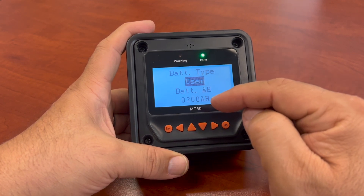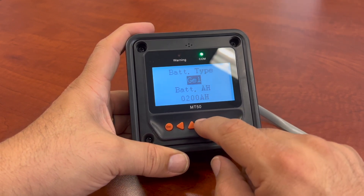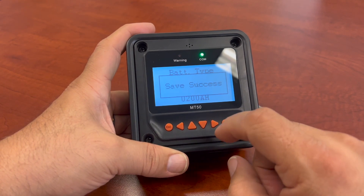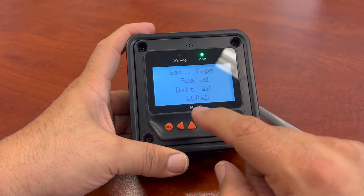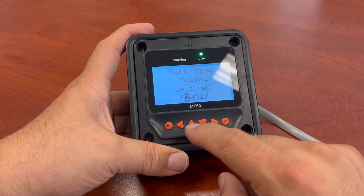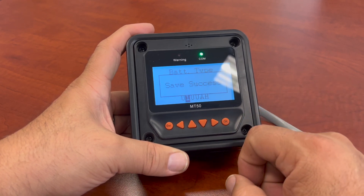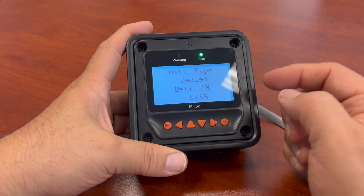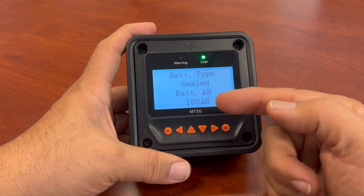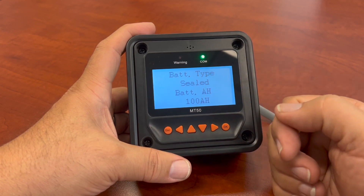I'm using a sealed battery, so I'll go back to sealed and hit OK. My sealed battery is only 100 amp hours. So I can make a change to that — it's a 100 amp hour battery. Hit OK, save. So you can make those changes here because I only have the one battery at 100 amp hours. If you had parallel batteries — say two 12-volt in parallel — it's going to be 200 amp hours, and you would change that to 200 amp hours.